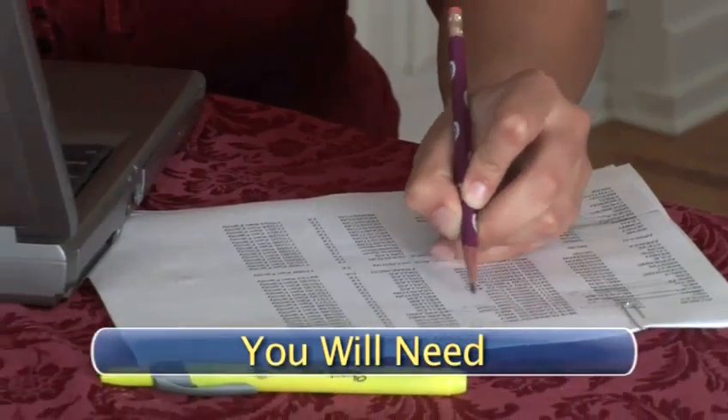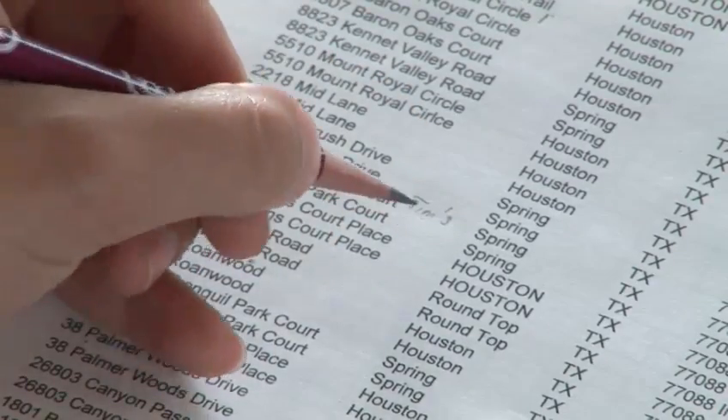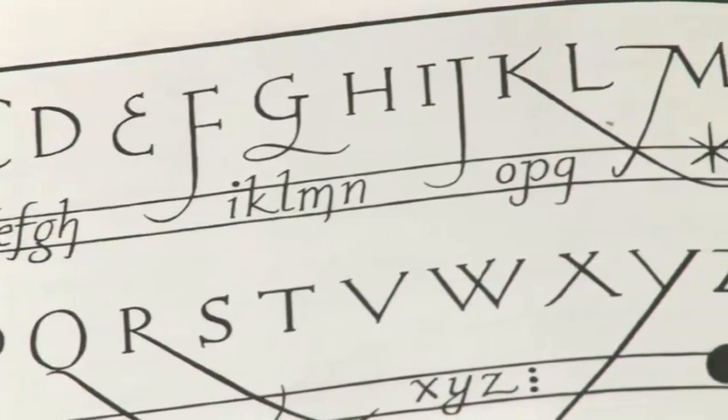You will need your wedding guest list with addresses, a new name and address list with the proper wording, and a calligrapher or business which does machine calligraphy.